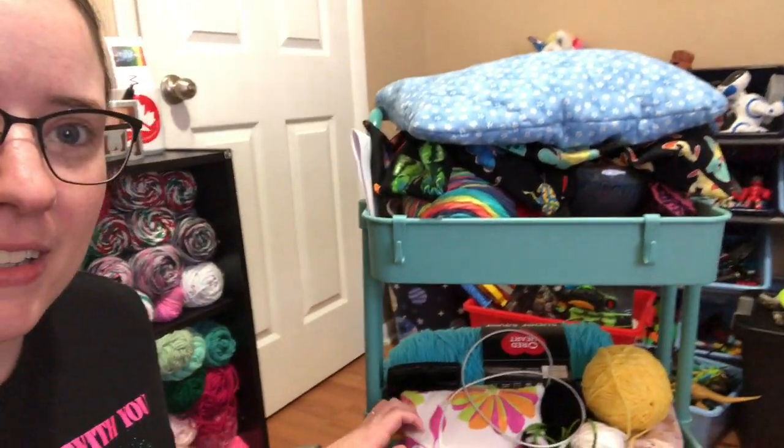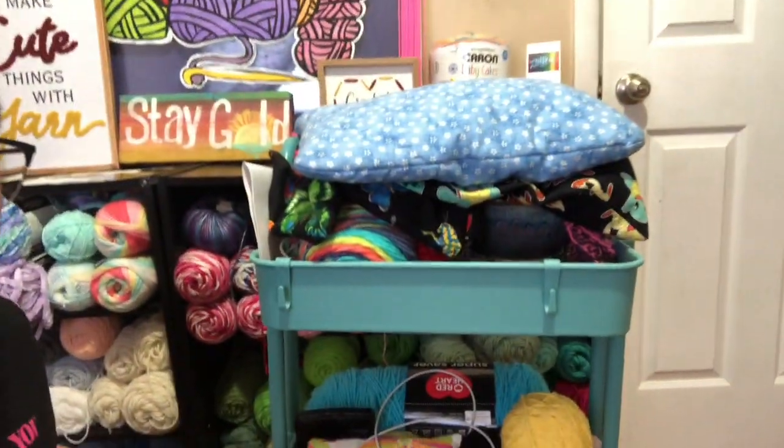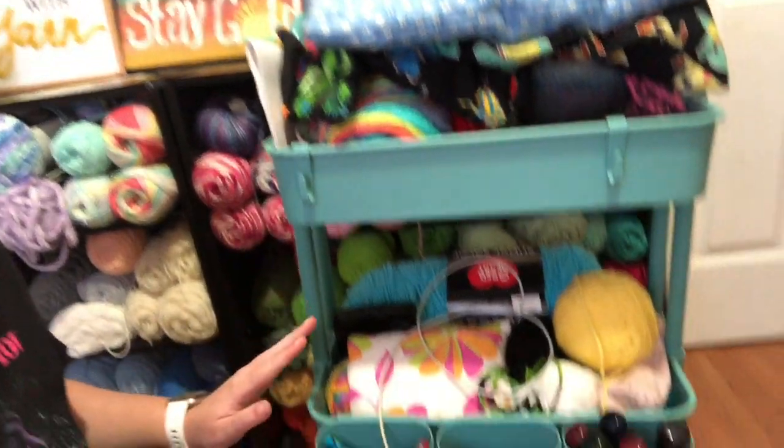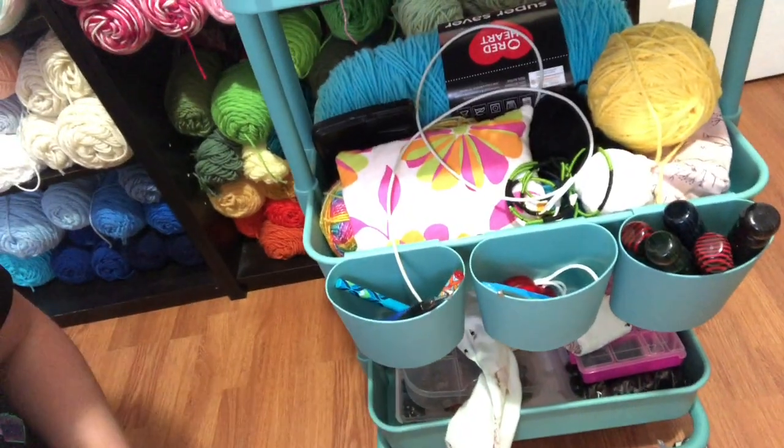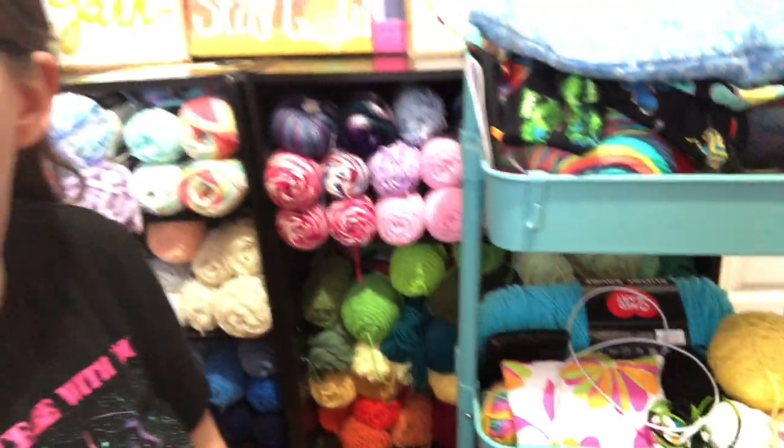So here it is. That's Jessie's toys in the background. Let me turn you around so you can see yarn. So there's the top tier, the middle tier, and down there is the bottom tier. And I also have these little drawers — cubbies. Someone just walked by the window. I'm trying to move you slowly so you don't get seasick.